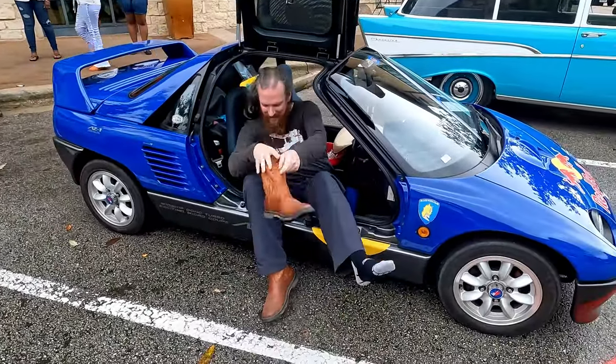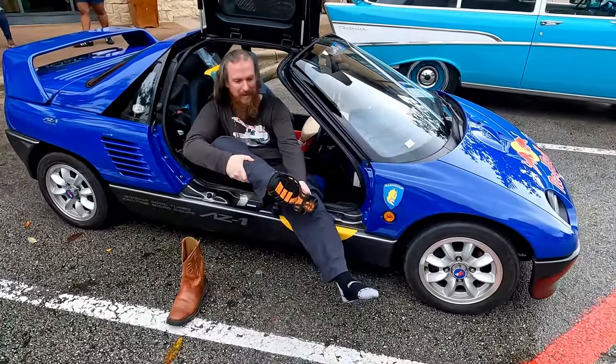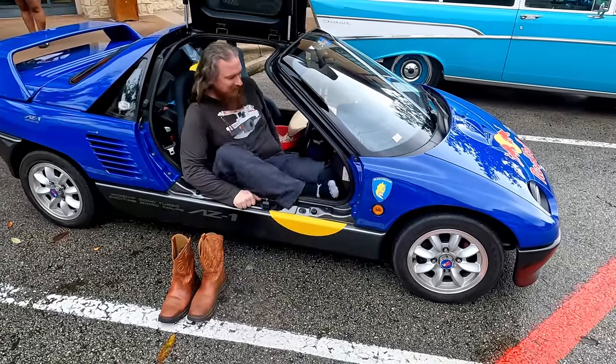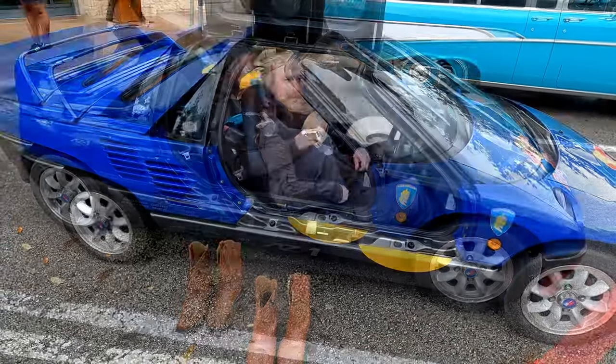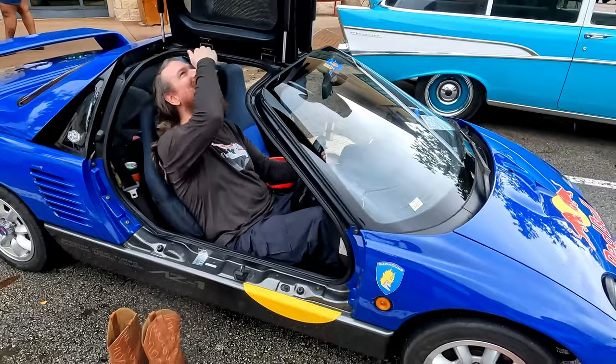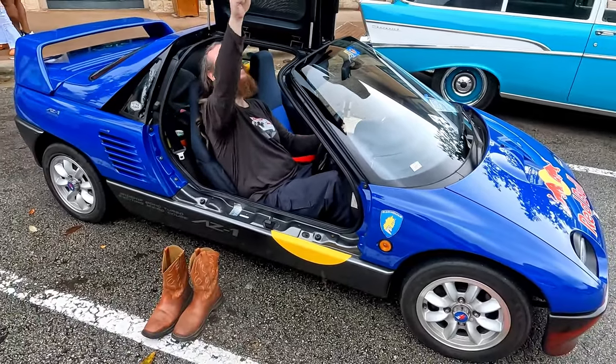The best way is to slide your left leg in underneath the steering wheel before you sit down. So now you're gonna have to try to bend your leg the opposite way. It's already messed it up. Grab the handle and pull it down. Ease it down, don't let it drop.